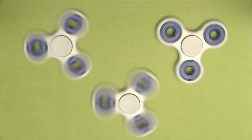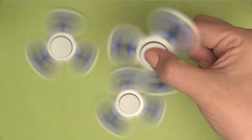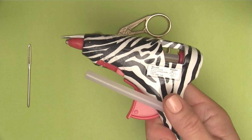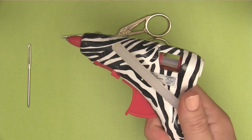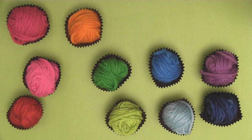To begin, we start with just regular fidget spinners — any kind, any shape will do. You can totally modify it. And then we are going to be using a glue gun in order to glue down our knitted work. Of course, lots of cute little yarn in any colors you'd like.